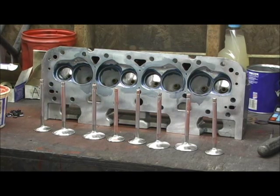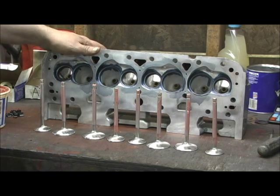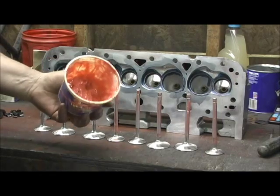When assembling the heads, I either use a pressure washer with Simple Green to clean everything up, or if I have it — which I'm fixing to refill — I use Solvent 140. Once you get it all clean, I wanted to show you a little mixture that I use.